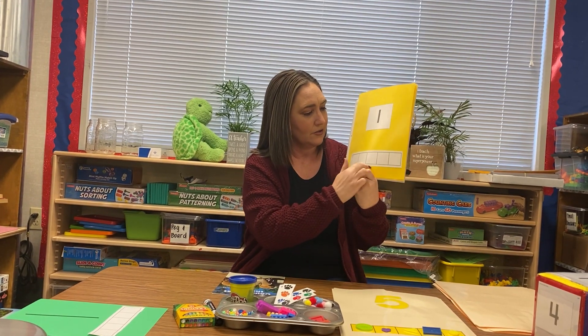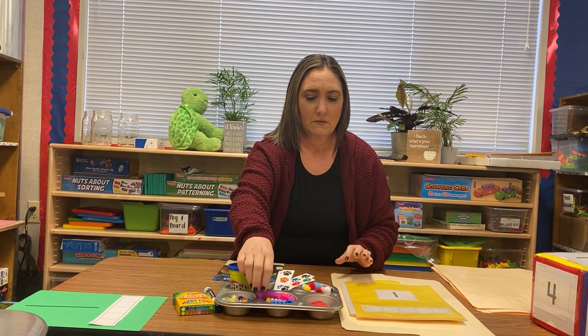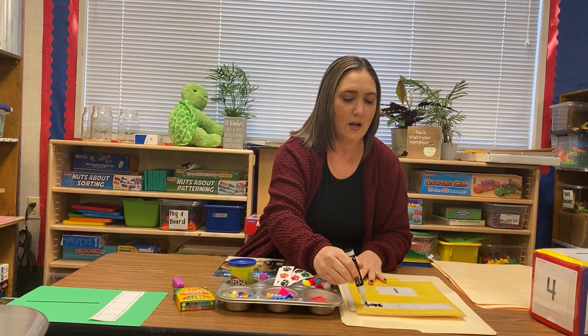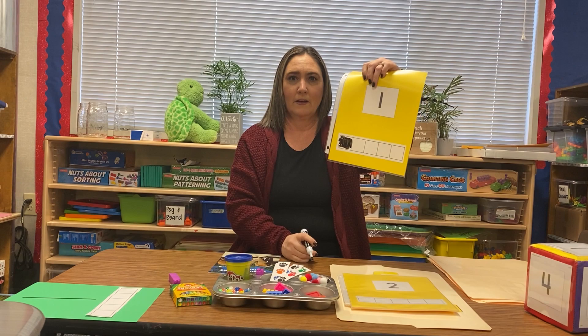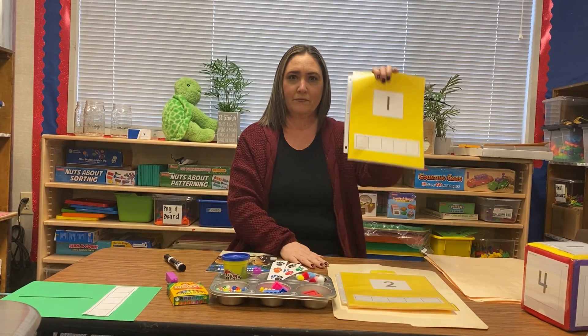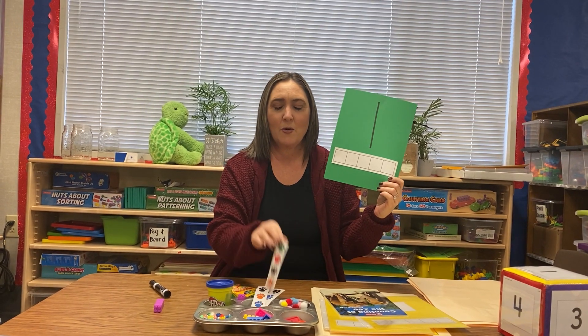If you don't have file folders, that's okay. You can also just get page protectors and do the squares at the bottom with the number at top. You can also just put one box — for the number one, put one Lego. Or if you'd rather color it in with a white marker, you can color in one box just like this. And then because we used a white marker and a page protector, you can just wipe it off for next time. You can also just get a piece of paper, draw number one, color it in, or put one sticker on it.